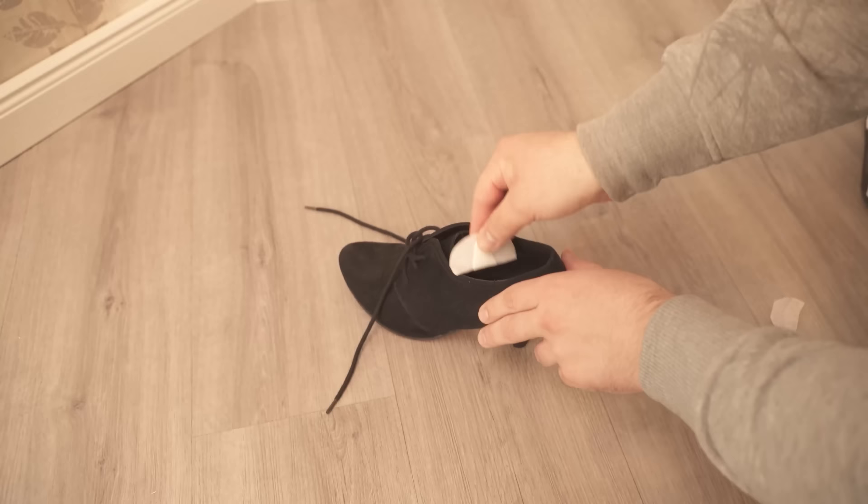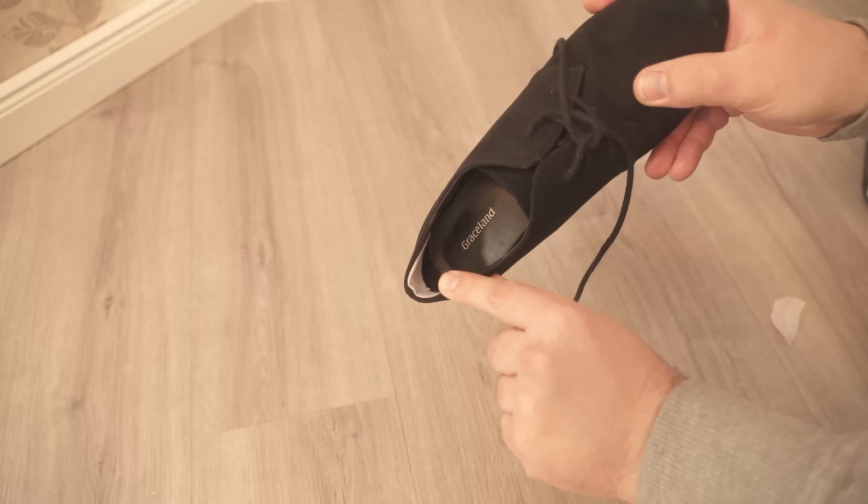Now cut off the strip at the back to expose the adhesive surface, and then you can glue the whole piece into the back of the shoe. It's best to stick it in deep enough so that you can't see the panty liner at all.